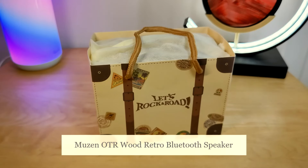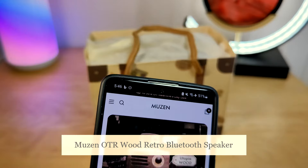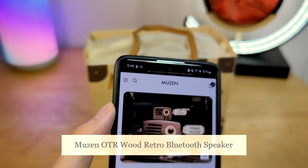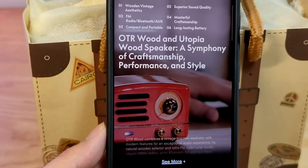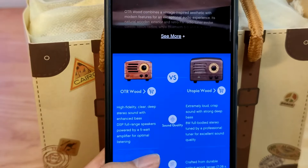Hey y'all here at OS Reviews. In this video we're taking a quick look at the Musen OTR Wood. This is a unique retro styled Bluetooth speaker that also serves double duty as an FM radio, and as the name implies is made out of real wood, giving it a more vintage artisan look and could be an interesting gift idea to consider as well.